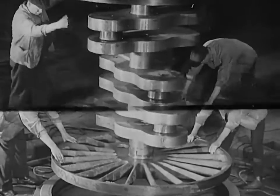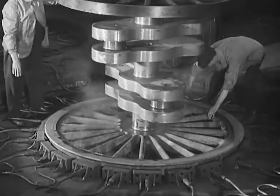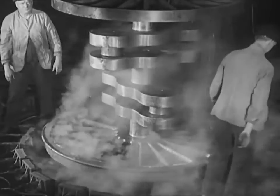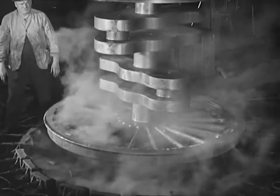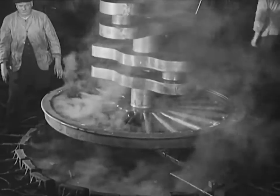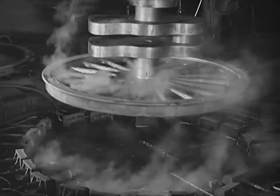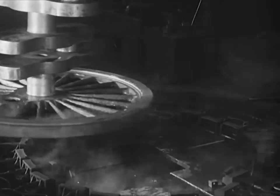Next, the wheels are ready for tiring. Heating the tyre, which is lying on the ground, causes it to expand, so that the wheel centre fits into it quite easily. At normal temperature, the tyre is 1/16th of an inch less in diameter than the wheel centre. As the tyre cools down, it shrinks firmly and securely onto the wheel centre.